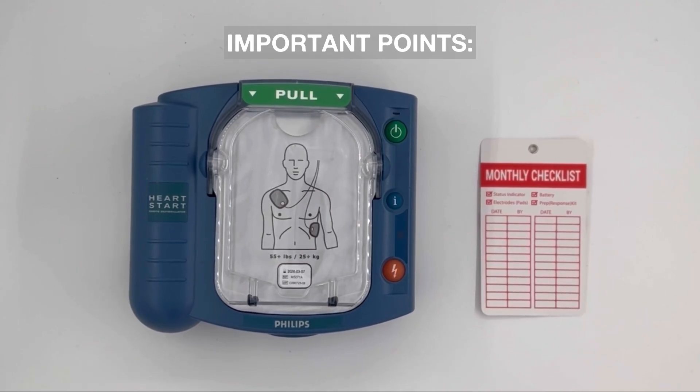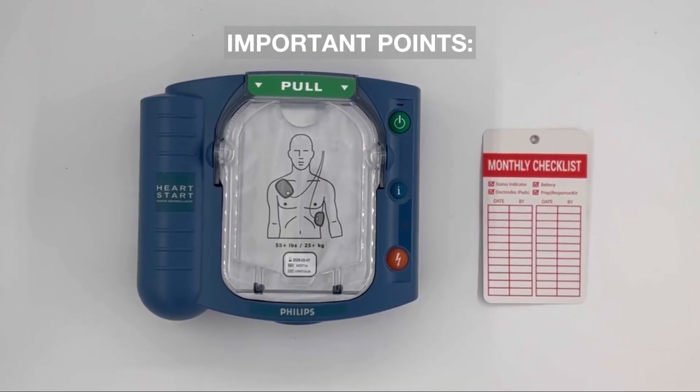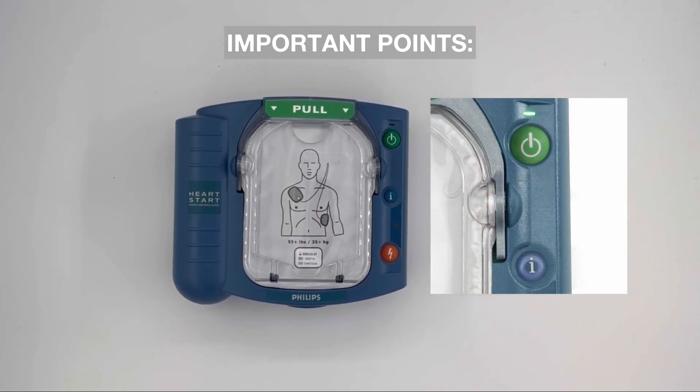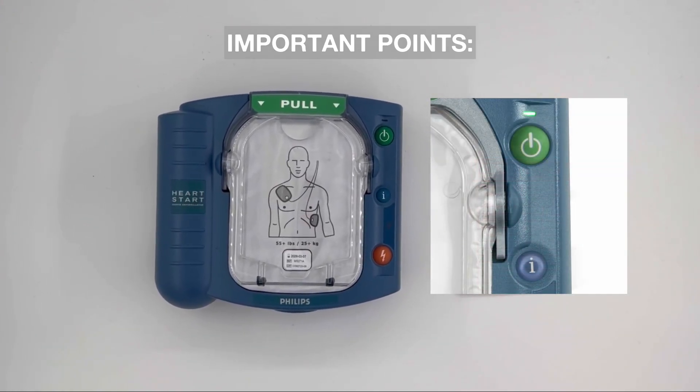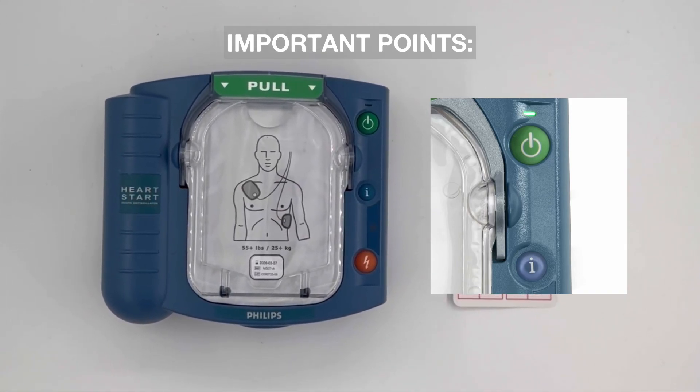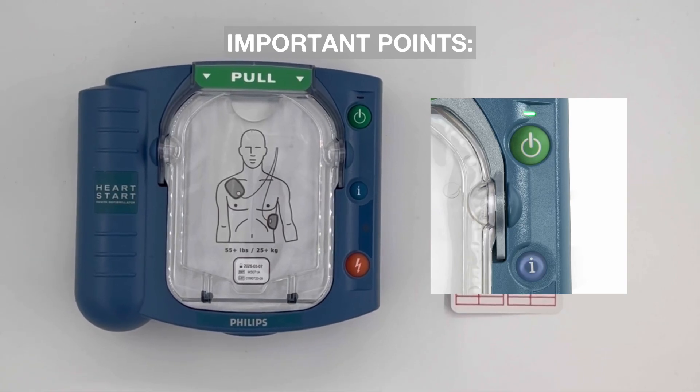Regular inspections are crucial. The ready light indicator on the On-Site AED is located at the top right. It blinks green when the AED is ready for use and will flash if the unit needs attention. Additionally, the AED will chirp and the i-button will flash if there are any issues.